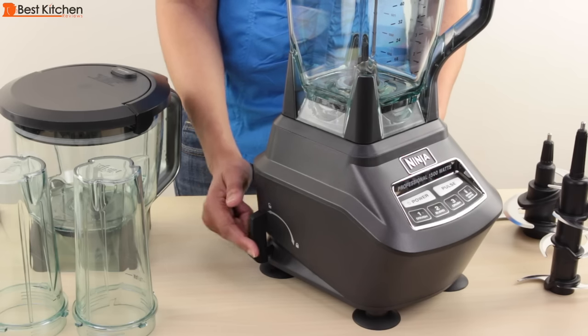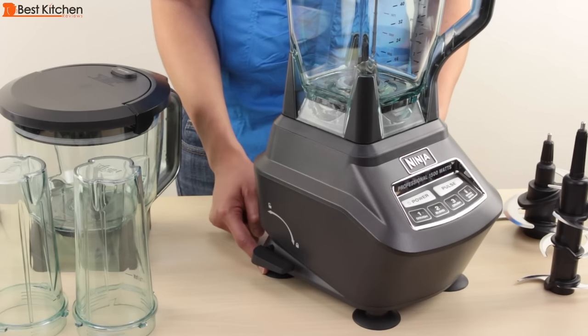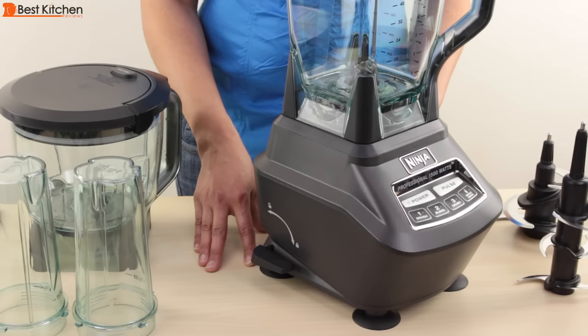There's a suction lever lock that secures the suction feet to the counter. This keeps the base from jumping around on the counter when you're using it.